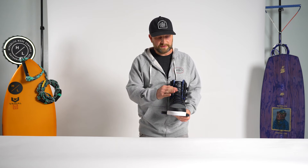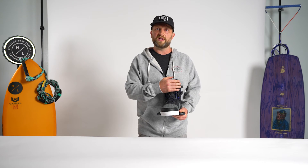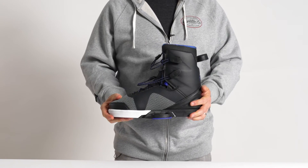The TeamX features a dual lace closure zone, so your lower and upper lace closure zones are independent of one another. The speed lace system with our lace management system pops right on the side of the boot.